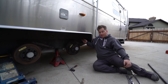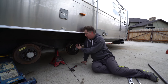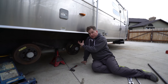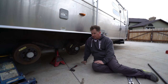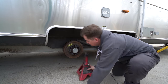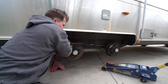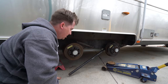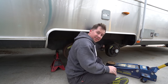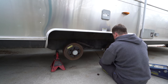The first bolt wasn't that bad because I could get on both sides of it. This one's going to be a lot harder because the water tank and the drum brake are in the way, making it really hard to reach both sides of the bolt and nut. Now it's time for the impact gun. And there's the axle dropping — got it. Let's go do the other side.